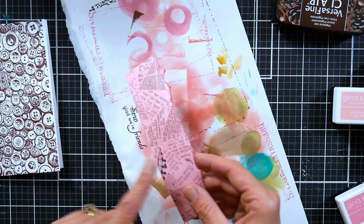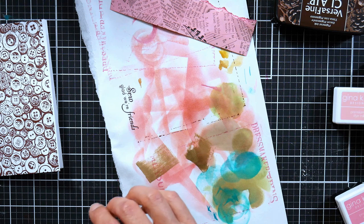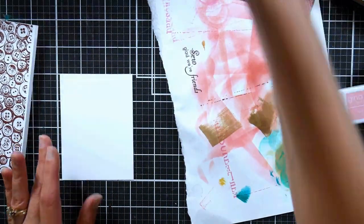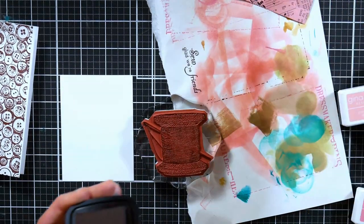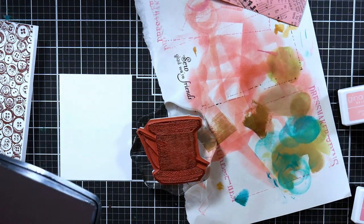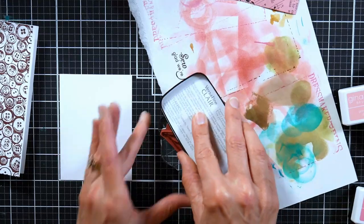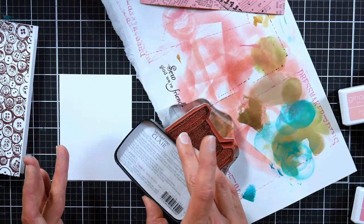While that's drying, I'm going to stamp my focal image. I'm using the VersaFine Clair ink again to make sure I get a really good impression. I'm going to use this needle and thread stamp, and I've also cut a mask out — I stamped it on a post-it note and cut that out, and I save this and keep it in with the stamp in the little stamp packet. I can use it tons of times before I have to make a new one. There's a little tip because it'll make your card making go so much faster.